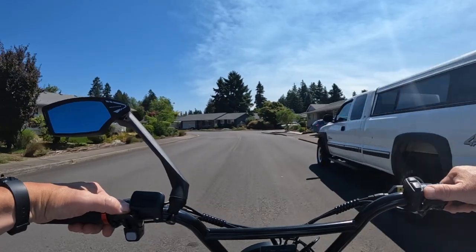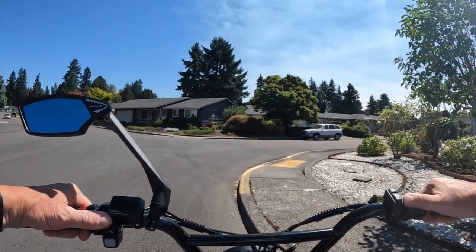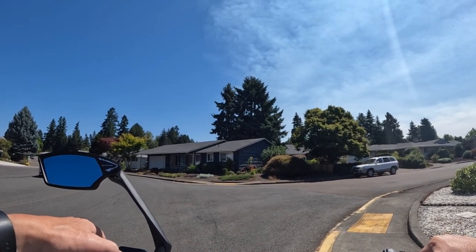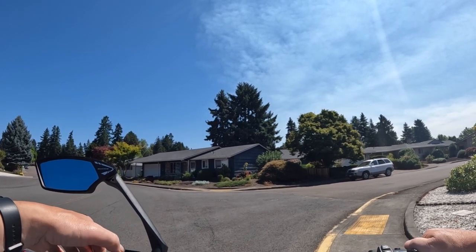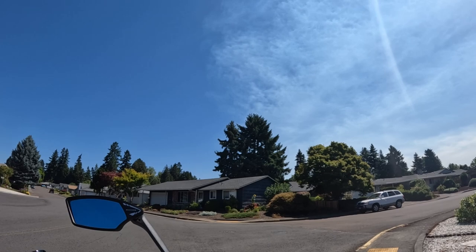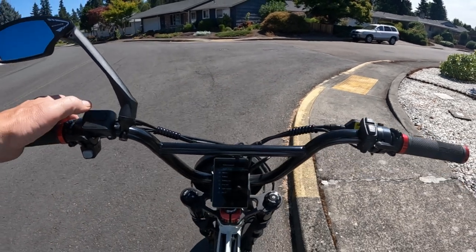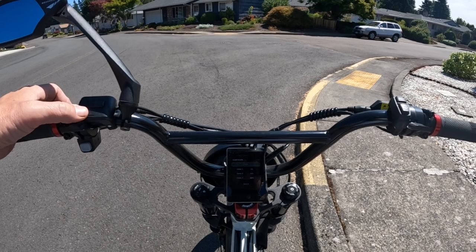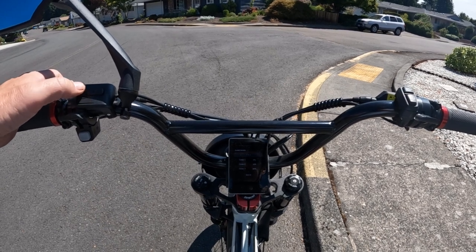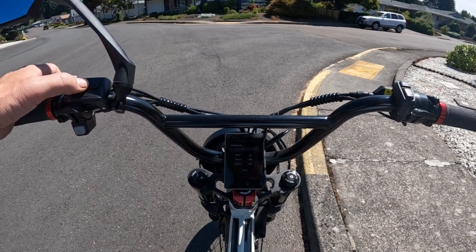I'm going to go ahead and change the pedal assist here and play with it a little bit. I'm going to turn this to zero so I don't accidentally go anywhere. So we want e-bike, we want assist levels, and we want 9. You can change that 9 to 5. Let's try that.